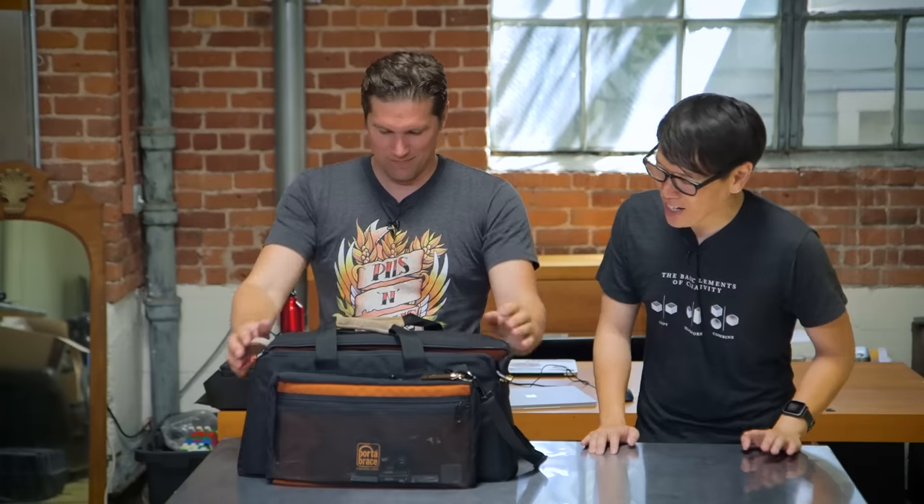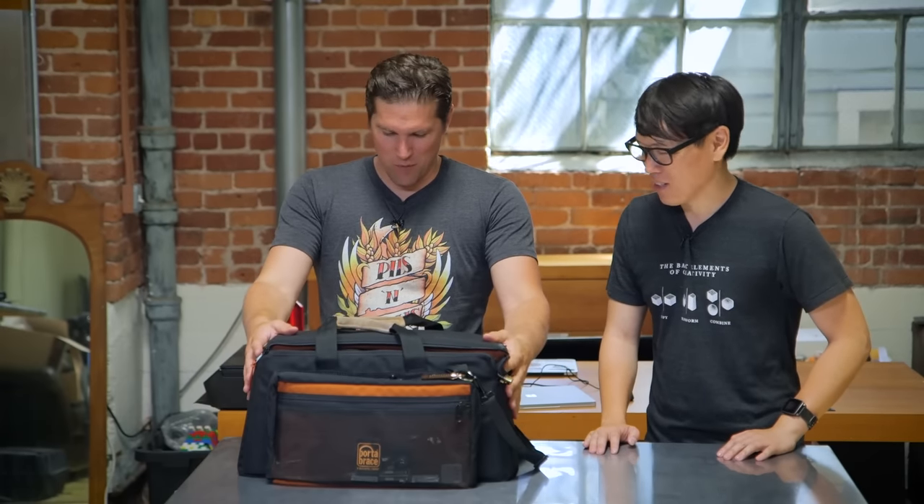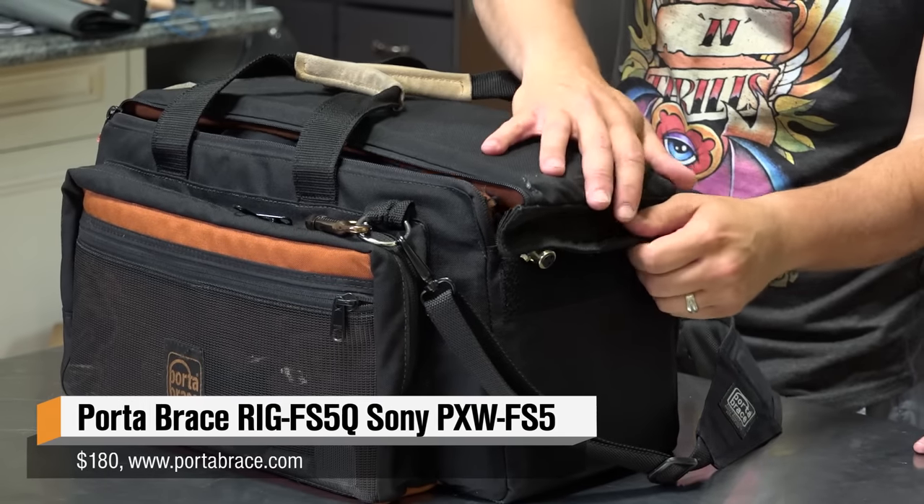Hey everybody, it's Norm from Tested and Joey from Tested. Joey's here today because we're going to talk about production equipment. We are right now on our way down to San Diego Comic-Con, so we thought it'd be fitting to show you what's in Joey's camera bag. This is our Porta-Brace camera bag — this is the fundamental camera package that we bring on road shows or anywhere we go for conventions.